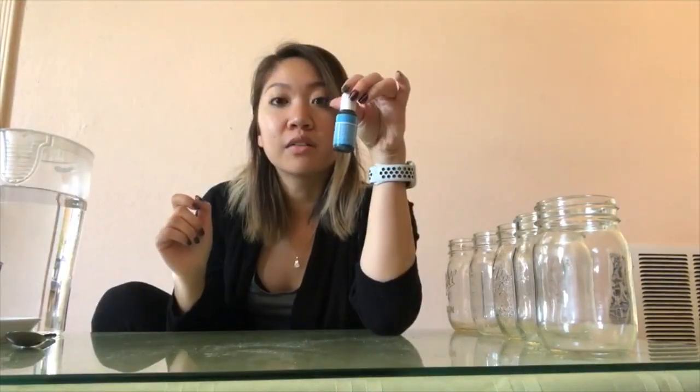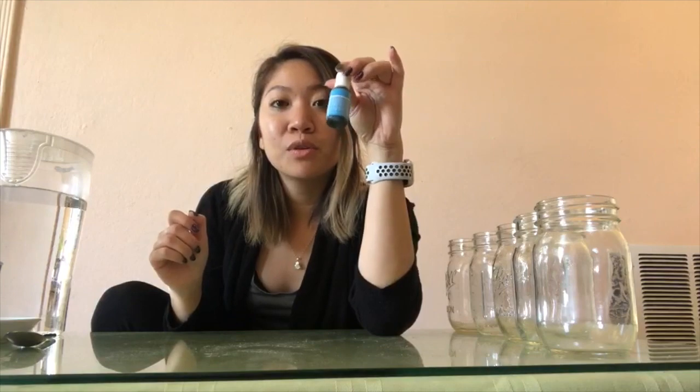Hi, you guys! I have a fun little project for you to do with me. Here's what we need: some jars or cups, about five of them around the same size, a pitcher of water, and blue food coloring to make our water blue. We're going to talk about different levels of the ocean today.